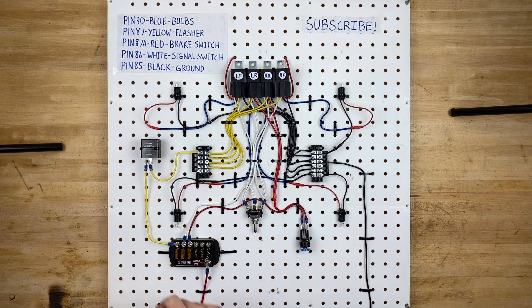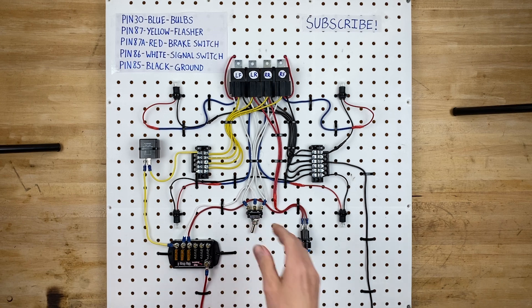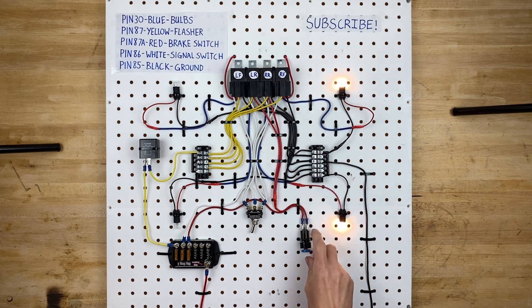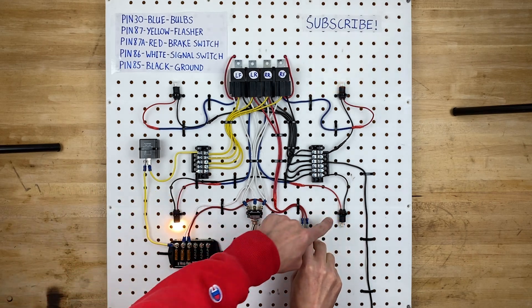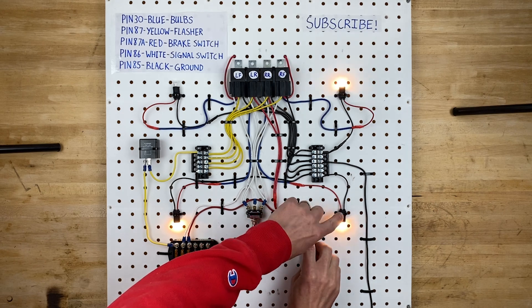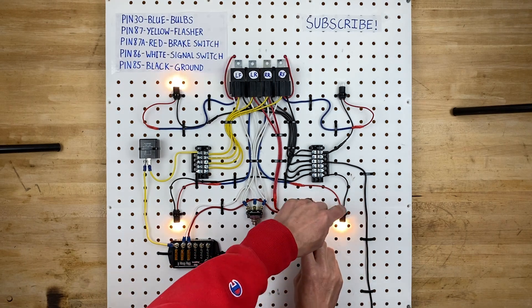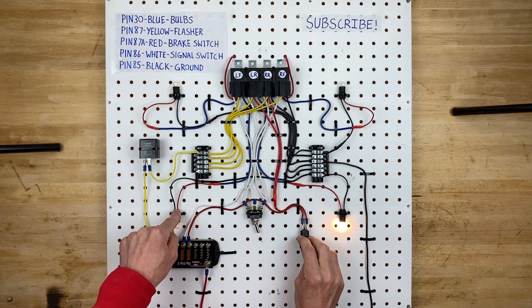If you've ever tried to wire your brake lights and turn signals into one single filament bulb, you'll know it can be pretty tricky. When you turn on your turn signal, these bulbs are getting a flashing 12 volts. When you turn on the brakes, this one gets a full 12 volts all the time, but this one is still getting the flashing signal. If we flip to the opposite side, you can see the same thing — full 12 volts on one side, still flashing on the other.